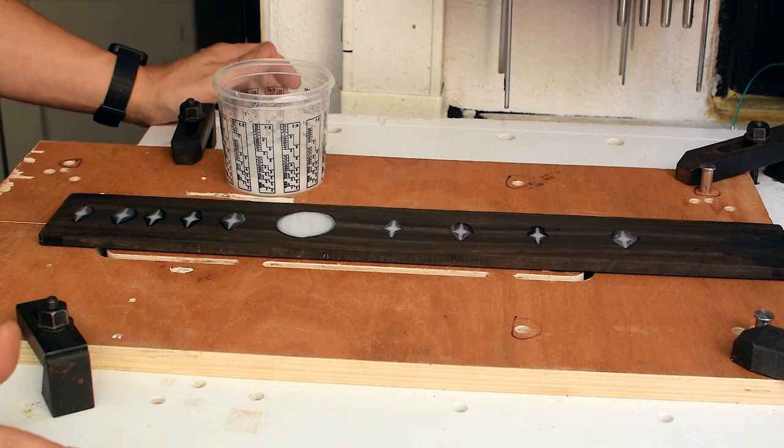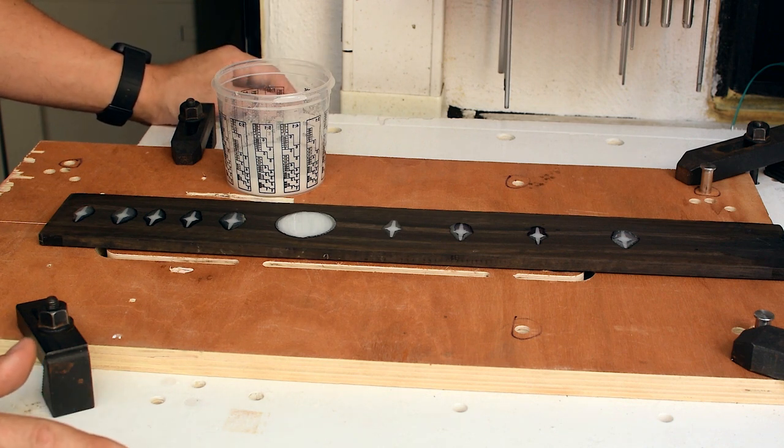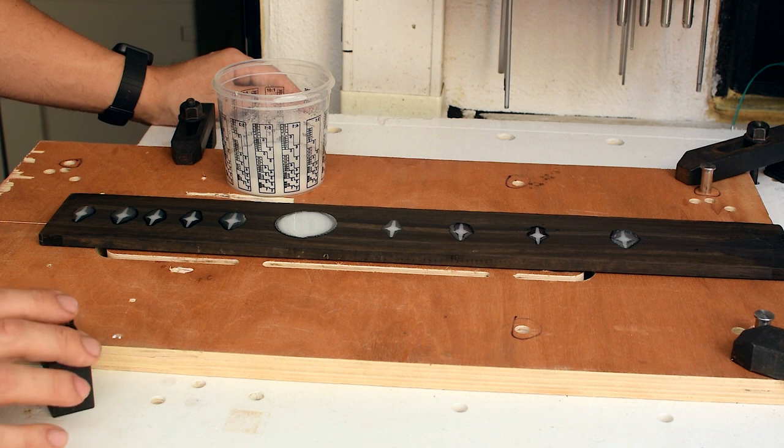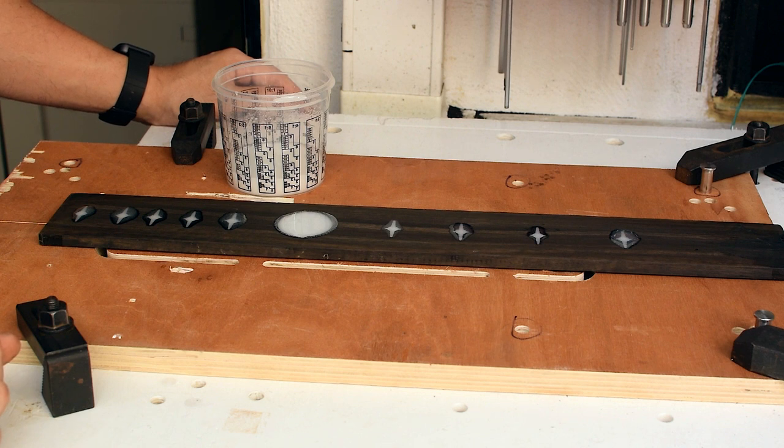This resin will take around five to seven days to be fully cured, but around the fourth or fifth day it should be good for milling and cutting. In between, especially today and tomorrow, I'll keep an eye on them, because sometimes the wood - especially the second test piece which was maple - was kind of absorbing most of the resin, so it needs to be topped up from time to time.